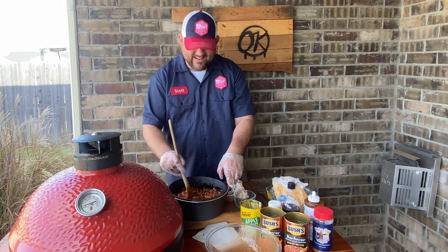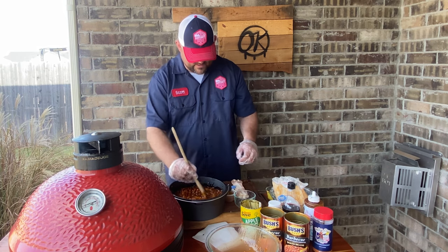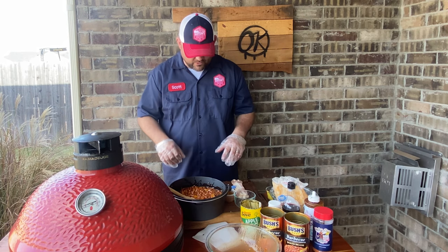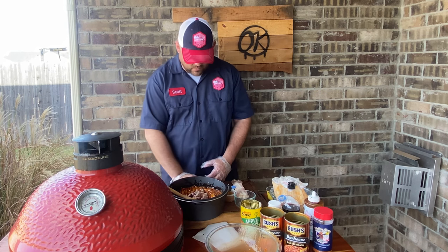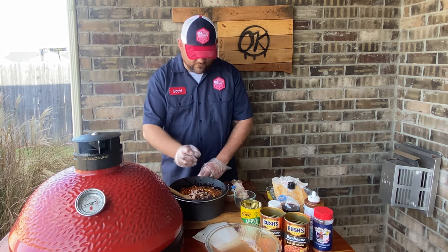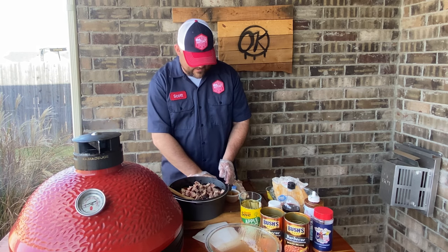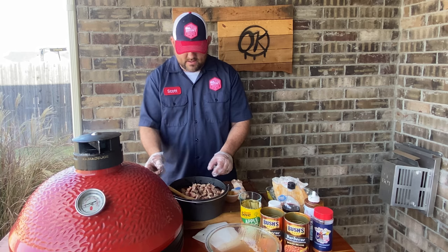That's just gonna set this barbecue bean recipe off so nicely. We cooked brisket that turned out amazing — if you haven't seen that video, check it out, link in the description. I've got two versions: a Texas-style one and one I did on the slow roller full packer brisket. This is leftover chopped brisket going into the recipe. We're feeding a family of four — this is a side dish, but you could make it your main meal.